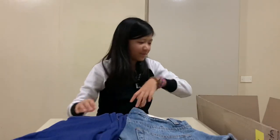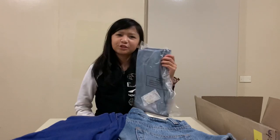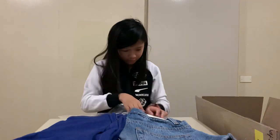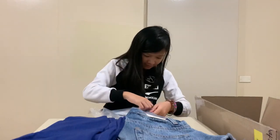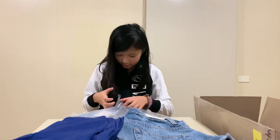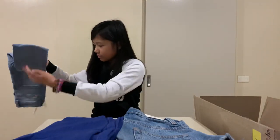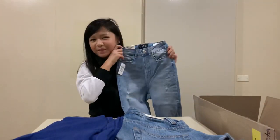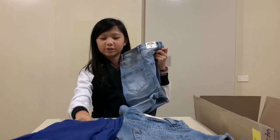Next I think these are jeans — size 4, which I think is my size. It says high-rise ankle skinny on the tag. I can never get these out without accidentally ripping the bag. Okay, this is what the jeans look like — let's hope these fit me. They're just like the jeggings except they're actual jeans.